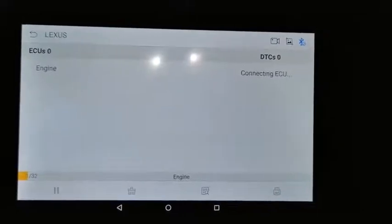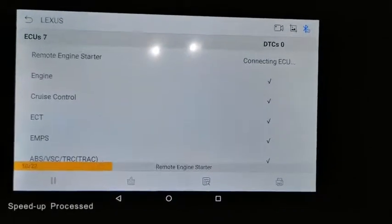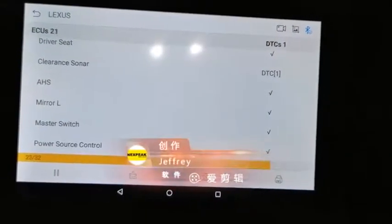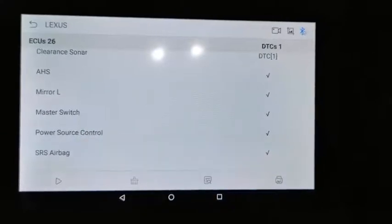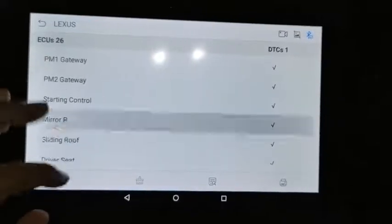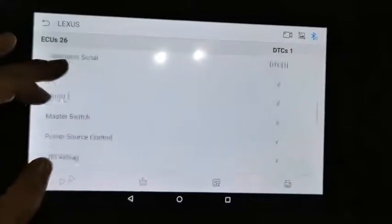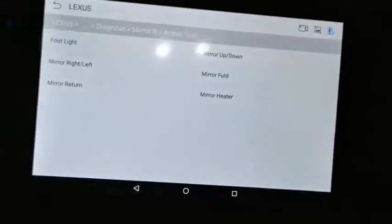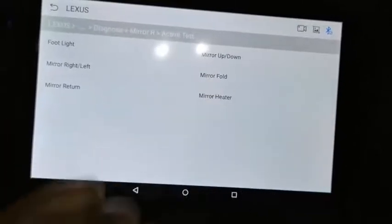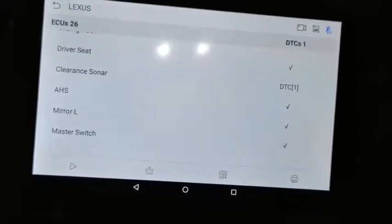The quick test will scan all systems supported by the vehicle. It has scanned everything — a total of 26 ECUs supported. You can click each ECU to see what fault codes are present. You can also run active tests, such as activating the mirror heater, footlight, or mirror fold. You can print or save the diagnostic report easily.